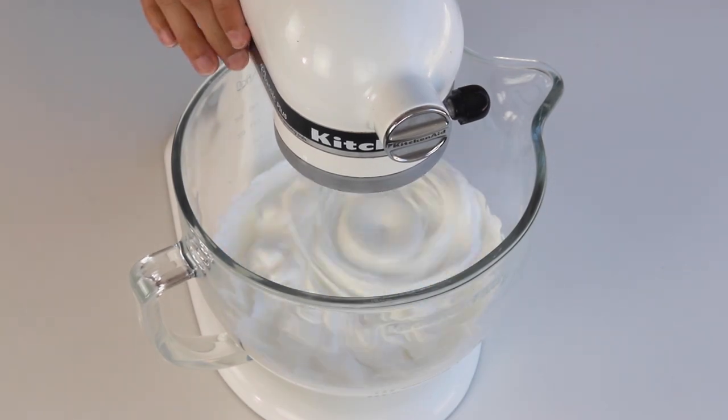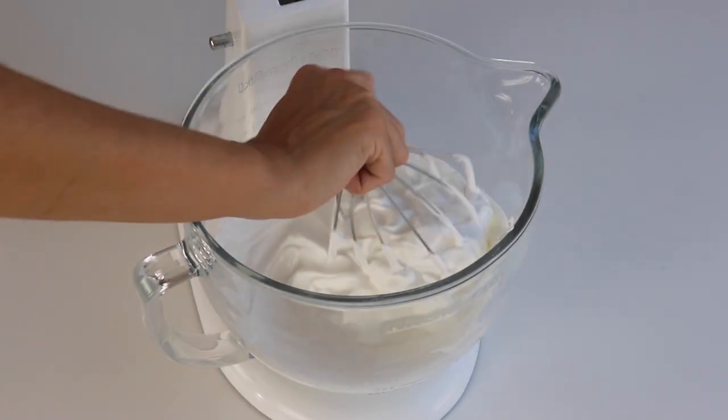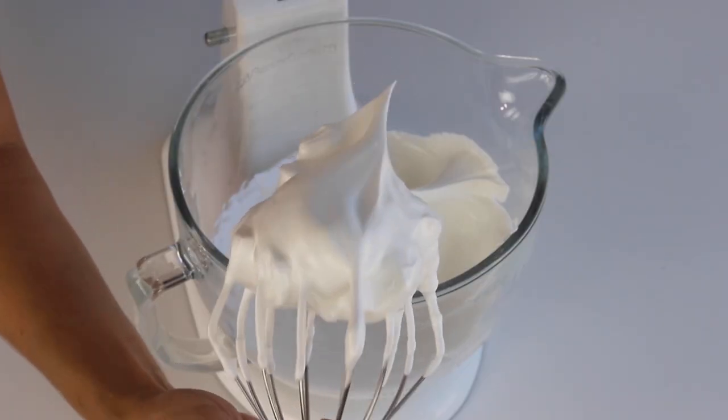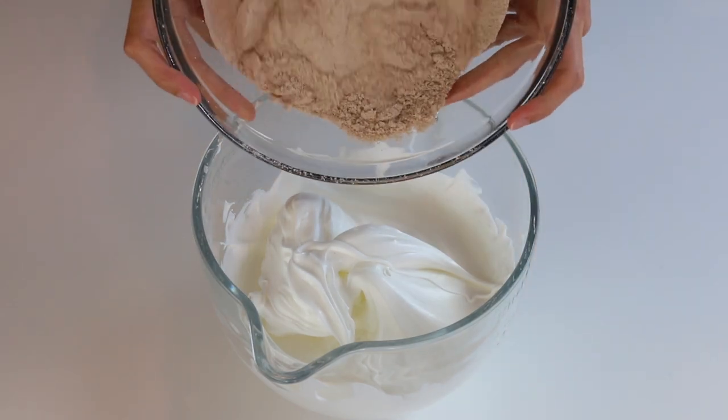Let's take a look at what the meringue is supposed to look like. The peaks should be shooting straight up and not bending down to the side. When you look at the meringue collected on the bottom of the whisk, it should have soft but defined waves.